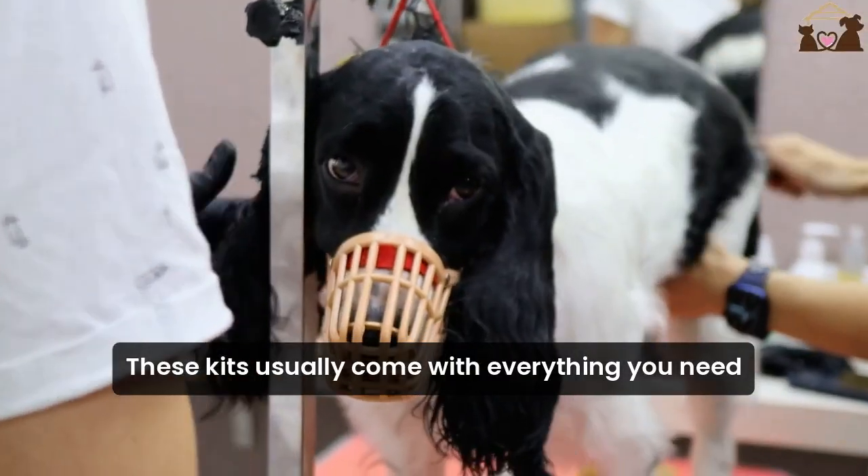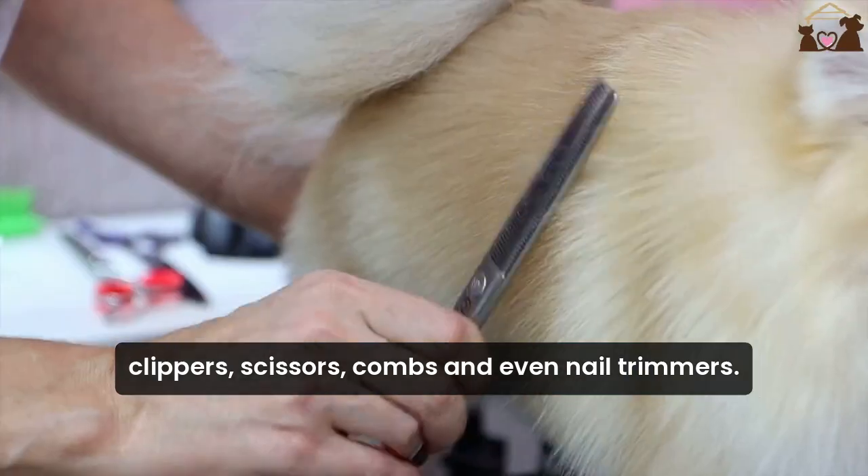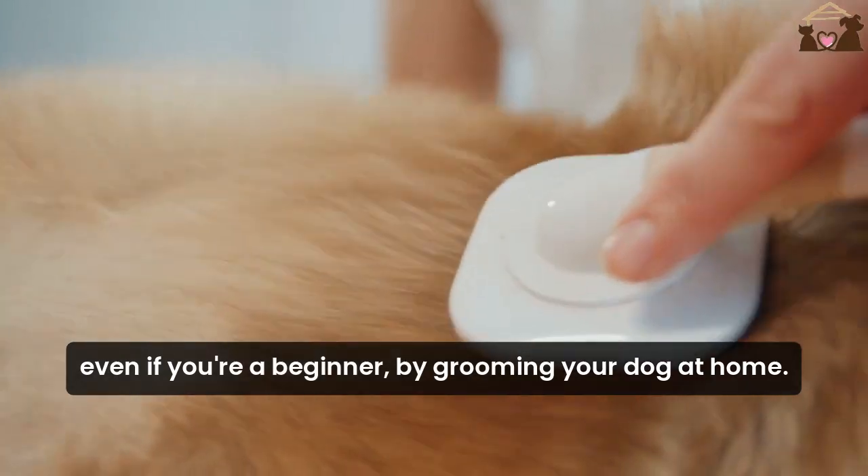These kits usually come with everything you need – clippers, scissors, combs, and even nail trimmers. They're designed to be user-friendly, even if you're a beginner.